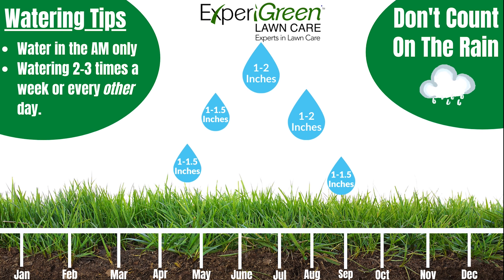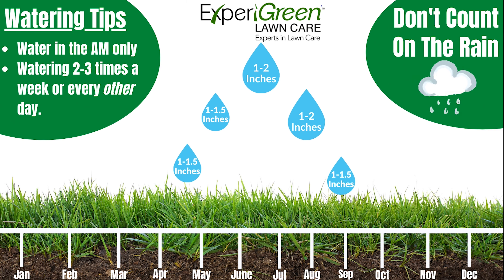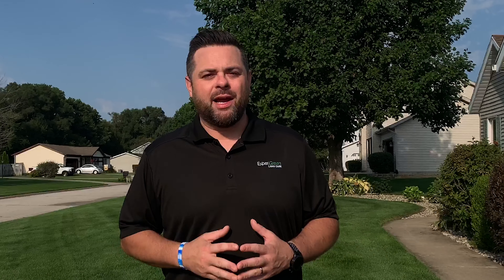First, how often should I water my yard? Watering is recommended just about every other day during the warm months. When summer temperatures exceed 80 degrees without regular rain, you may need to increase how often you water depending on the amount of direct sunlight your lawn receives.